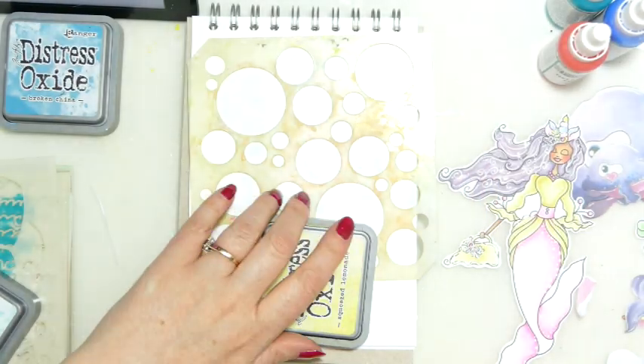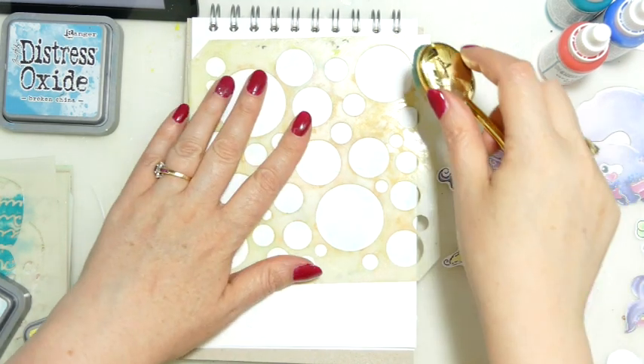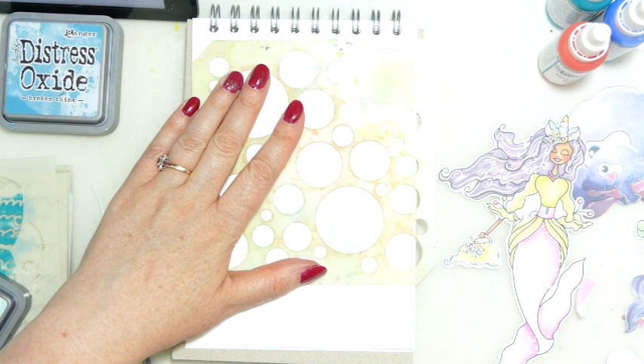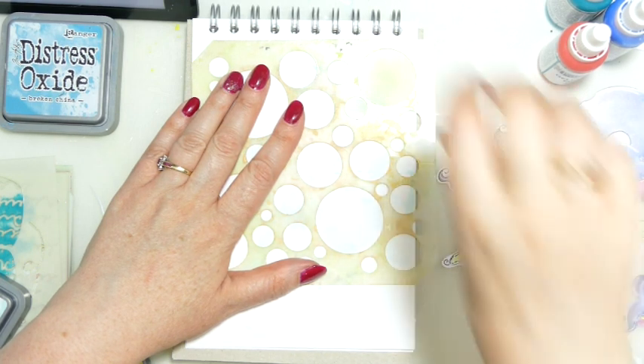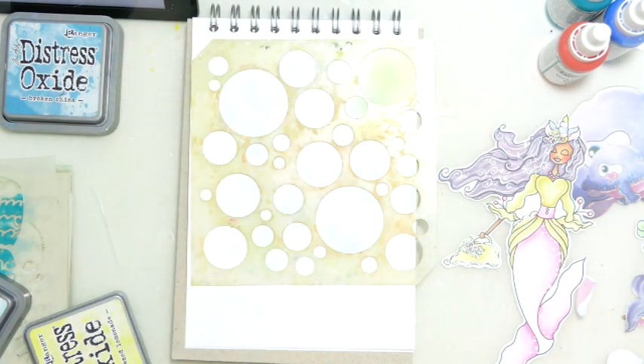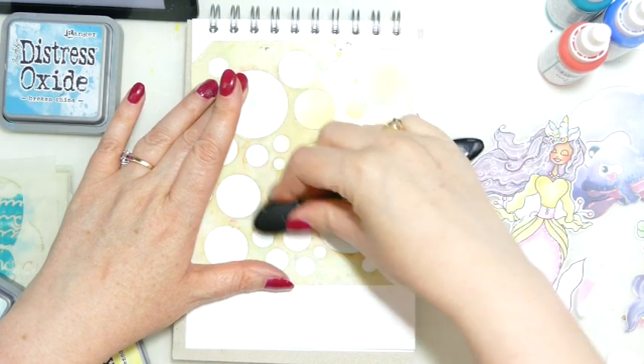Hello there and welcome to my YouTube channel Juliet Mailcraft. So as you will have seen from the title of this video we are focusing on... oh I've got the wrong brush. I've just contaminated my ink! We're focusing on National Oceans Day.